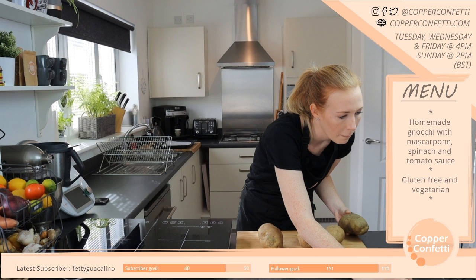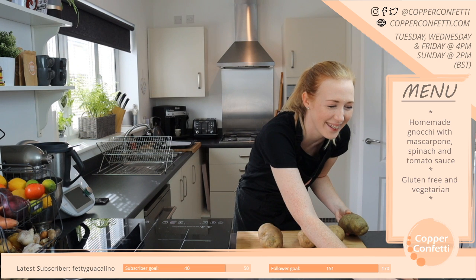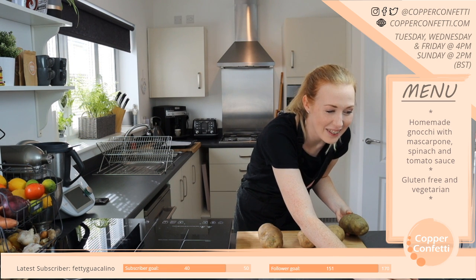When you read a recipe and you have to scroll through almost your whole life to get to the actual recipe, it drives me up the wall.